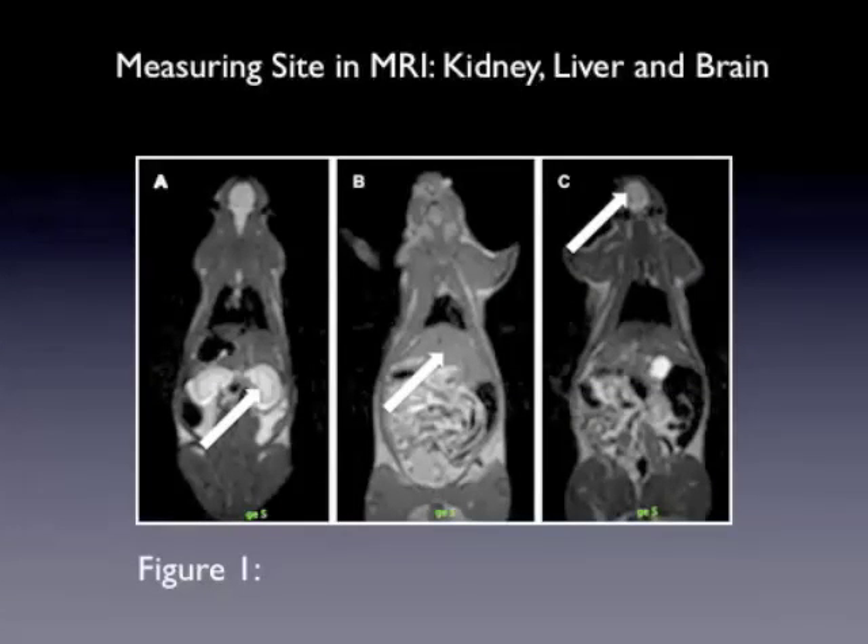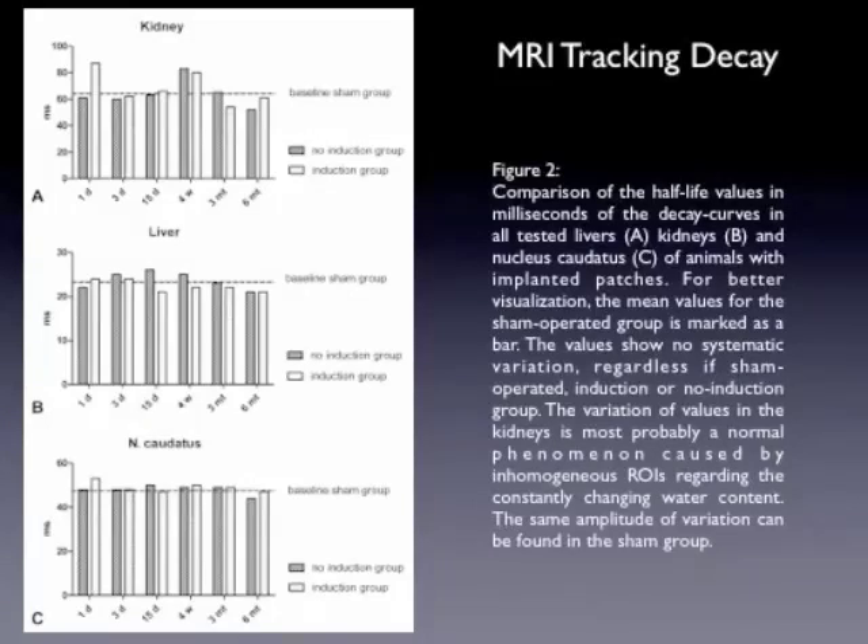You can see here, just in figure one of the paper, in the kidney where we placed the voxels to find and detect the SPIONs, in the liver in B and C, and in the brain in the nucleus caudatus. Basically, what can be shown is that there was no SPIONs leaking or going out in a detectable manner to the kidney, liver, or to the brain.